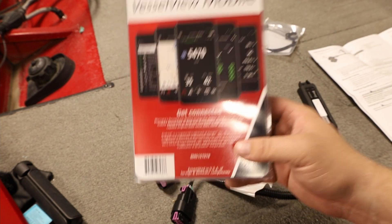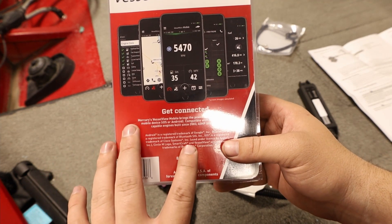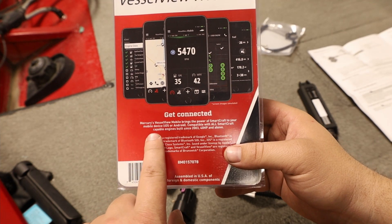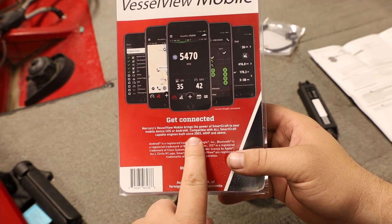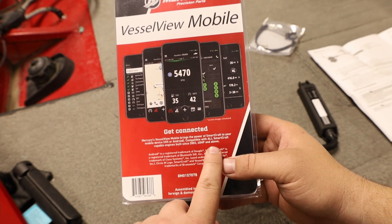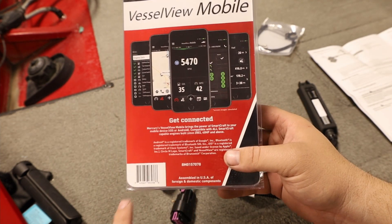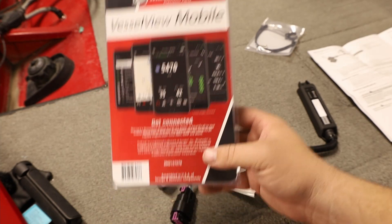VesselView Mobile is compatible with all SmartCraft-capable engines built since 2003, 40 horsepower and above. Mine's a 2011 60-horse outboard, so we should be good to use this.